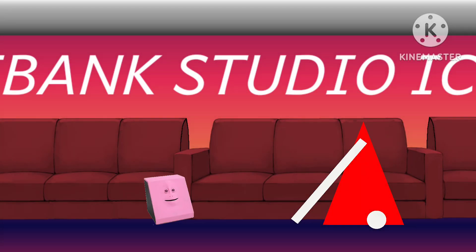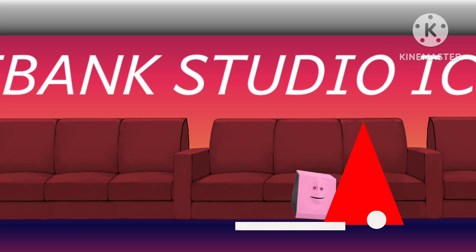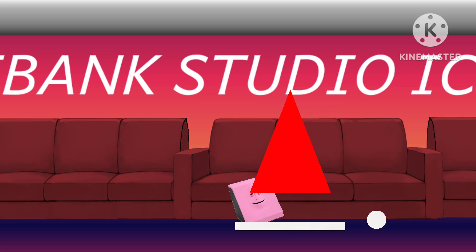I bought these Christmas make-your-own craft kits, so let's build Santa's hat. The classic red triangle — we can start with the white line. Let's get out the big triangle.